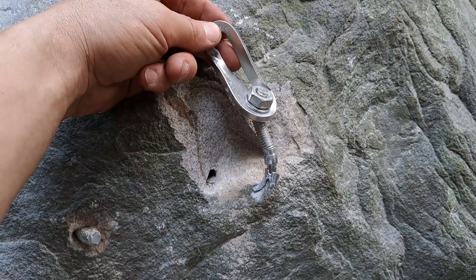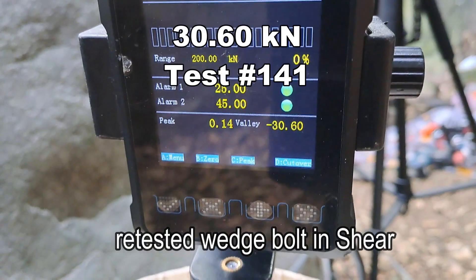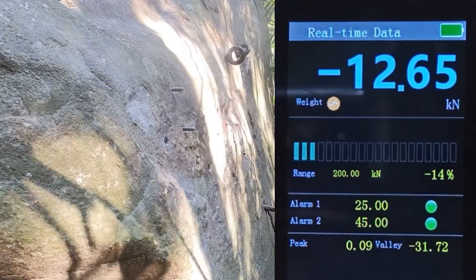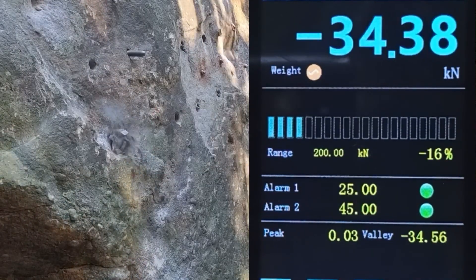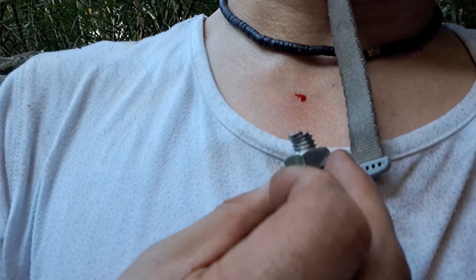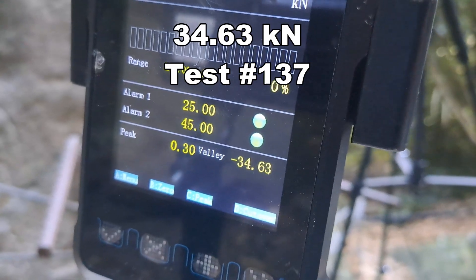The bolt partly pulled and we had a little bit of rock failure near the surface: 30.60. Bolt pulled out of the hole: 31.72. That flew and whacked me on the neck and cut me a little — bolt broke, hanger's still hanging in there. We're at 34.63.